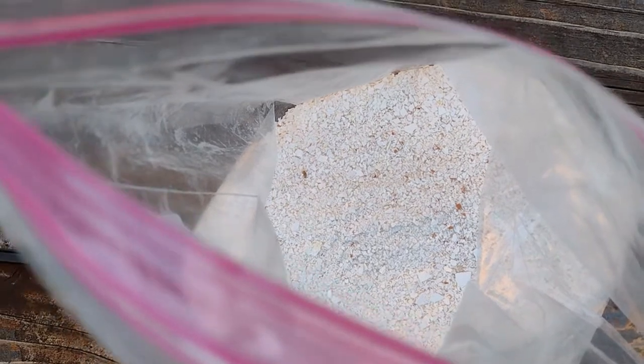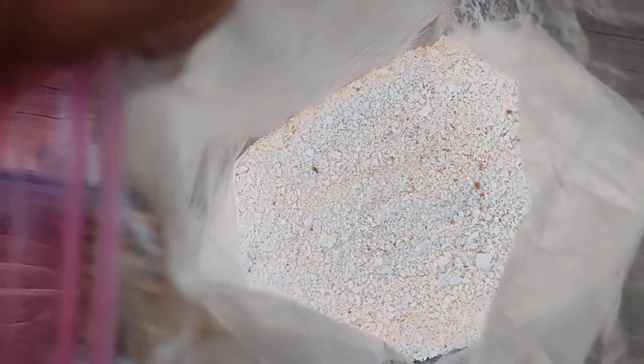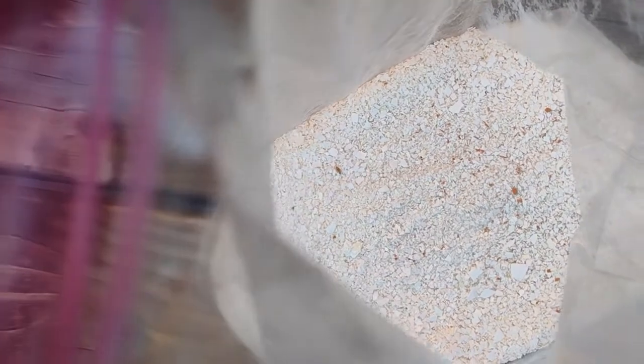What I did was take the eggshells and crush them into a fine powder. You can either use a blender or hand crush them — hand crushing usually makes slightly bigger pieces. Grinding them finely means they will disintegrate inside the soil more easily and decompose faster when added.